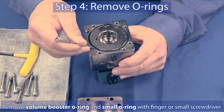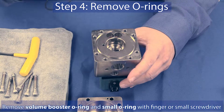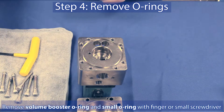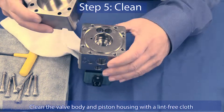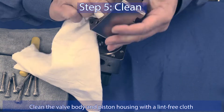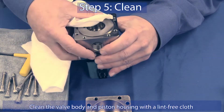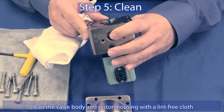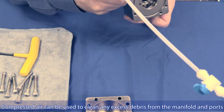Remove the inlet valve, spring, and pedestal o-ring. Step 4: Remove the large volume booster o-ring and small o-ring with your finger or a small tool. Step 5: Clean the QB4 body thoroughly, removing any grease or debris from the valve body and piston housing with a lint-free cloth. Compressed air may also be used to verify the body is free from any contaminants.